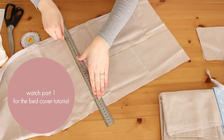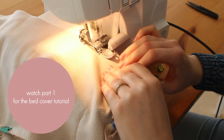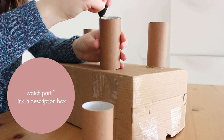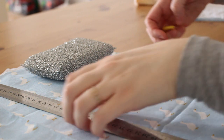Hi guys, this is part two of making toys for my kids. I uploaded last Friday — we're turning this cardboard box into a beautiful bed for the dolls. In part one I showed you how to make the bed cover, so you can go ahead and watch that one first; the link is in the description box.